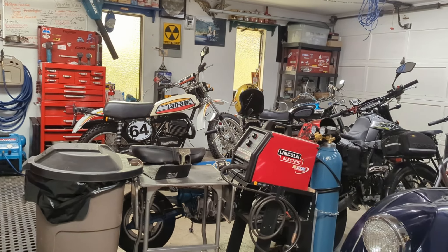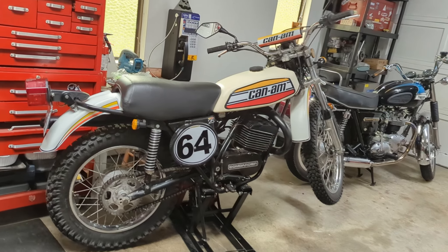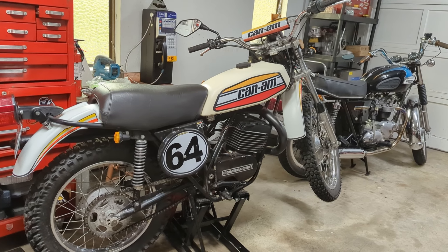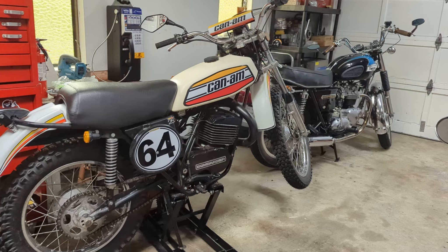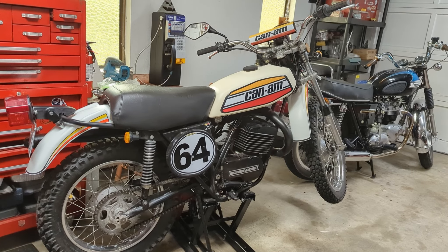Hey guys, we're back out in the garage and today I've got something else to work on. As many of you know who have been following along, the 1975 Can-Am 250 TNT has been giving me grief in that every once in a while, especially after you've run it for a while, it just does not want to run right — it'll stall randomly. We've gone through everything else and we're pretty sure it's an ignition problem.